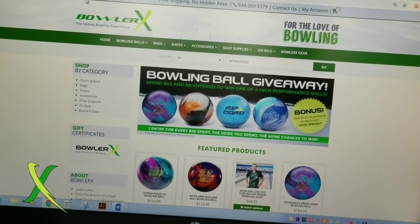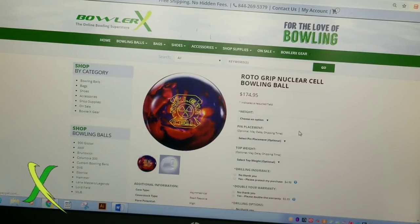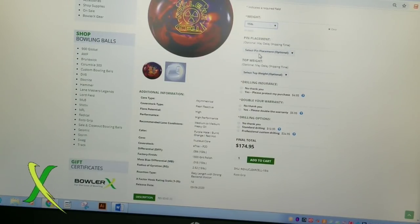Here we are on the website at bowlerx.com. All I'm going to do is select the ball — I want to drill a Nuclear Cell, so I'll click on that and it's going to pop up. You'll see the pricing and everything here. We go down the list and select the weight that we want — 15 pounds. You can select your pin distance, your pin placement: 2 to 3, 3 to 4 — I'll take 3 to 4. Top weight — none of this really matters, so don't pay much attention to it anymore.